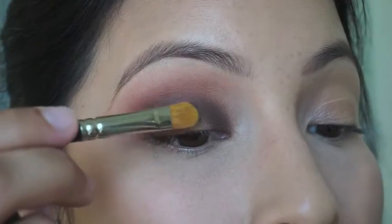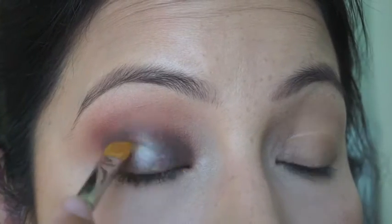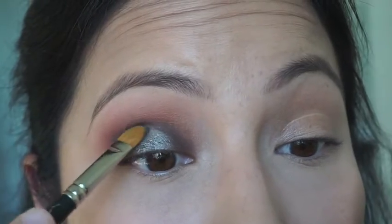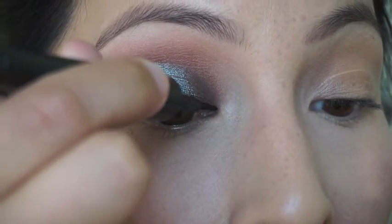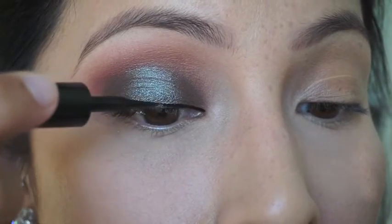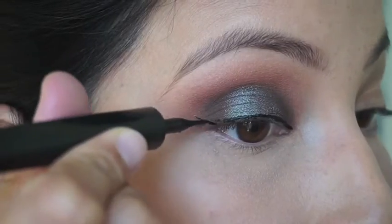Next, I'm grabbing Trendy, one of the duochrome shades, and placing that all over the middle space. I used a flat shader brush at first, but then just used my finger because it was more intensified that way. Then I'm placing my liner on — I'm using L'Oreal Linear Intense — and doing a wing basically just for my eyelashes to have something to set against.